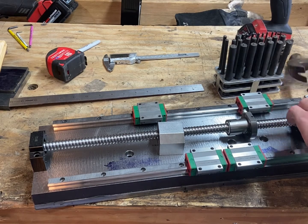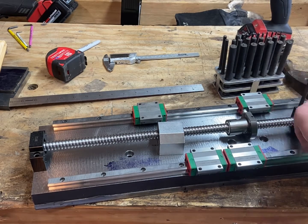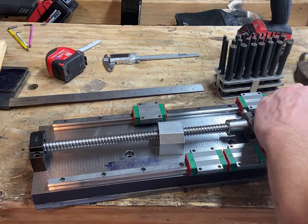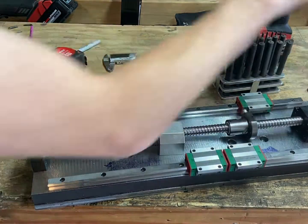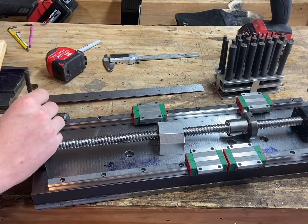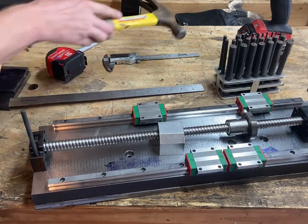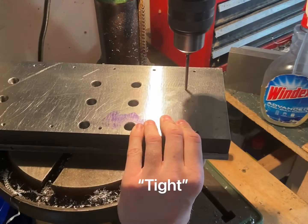I still don't have a set of metric transfer punches, but the 64th set that I got for like $8 gets close enough pretty much every time. Every once in a while I'll wrap the closest 64th with a piece of tape to get a better fit if I need a really tight tolerance, but even then I rarely seem to need to do that.